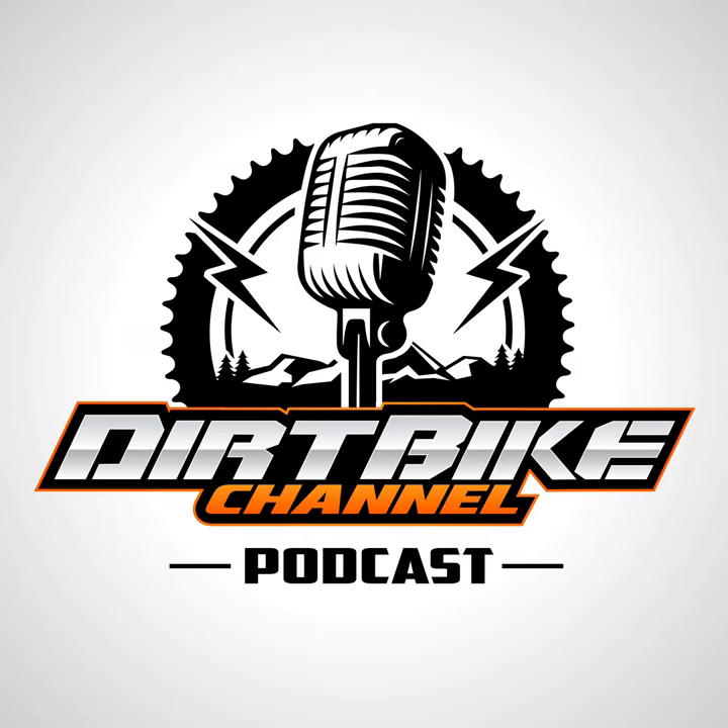Hello everyone. This is the Dirt Bike Channel Podcast. I'm your host, Kyle Brotherson. Today I want to talk about jetting, carburetors, fuel, and oil. I just want to go on a rant here — hopefully it doesn't come across as one — but I wanted to give a few people a better idea of what's going on with mixing with two strokes and jetting. I'm going to be talking about jetting with two strokes in general, though a lot of these principles could apply to four strokes as well.